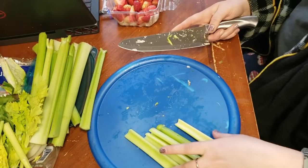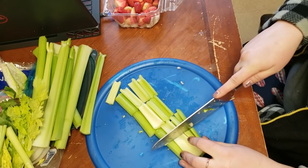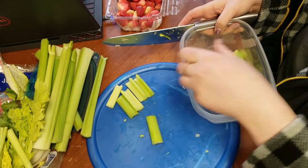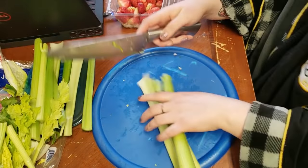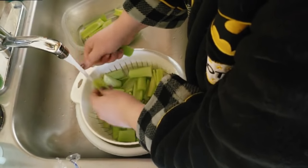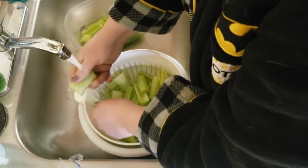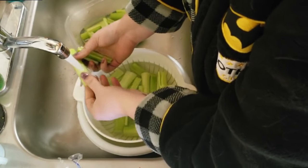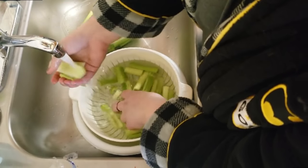When you do celery, if you cut it up into small stalks and then keep some water in your container, the celery will stay fresher longer. So we're just going to cut these into small stalks and put some water in there. We are going to wash these again. Since I don't have a salad spinner, I'm just going to give them a nice rub before I put them into the Tupperware, so we can have nice clean stalks of celery.